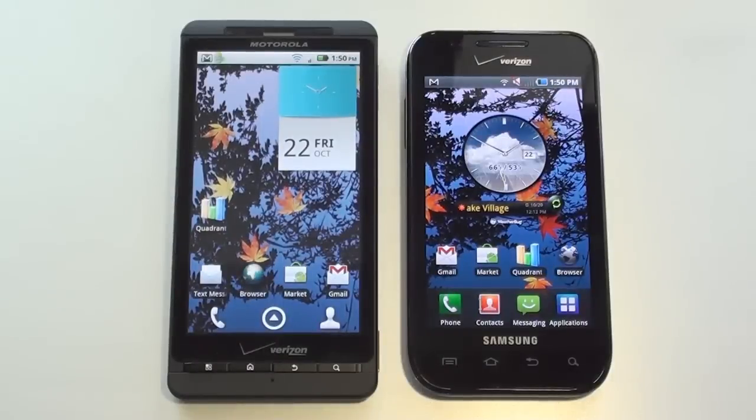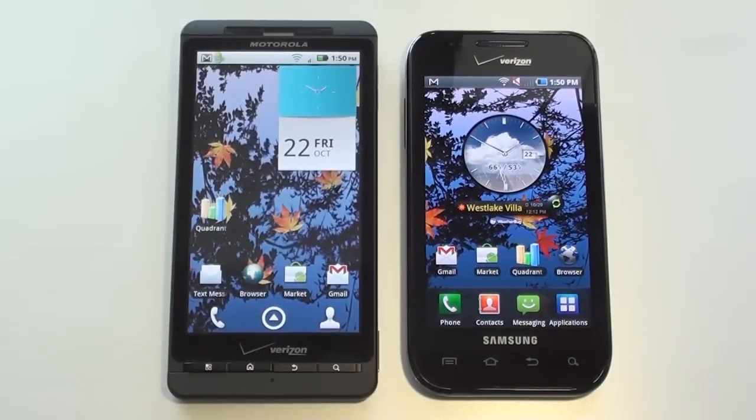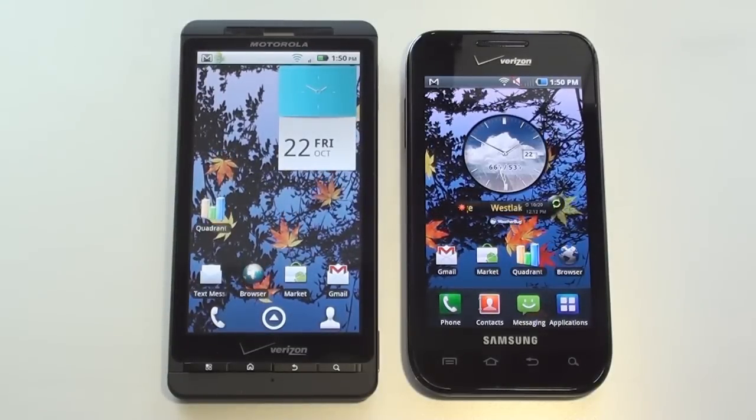Hey everybody, it's Craig with SmartphoneMV. Today we're going to have a face-off between a couple of Verizon heavyweights, the Motorola Droid X and the Samsung Fascinate. Both of them are dual-band CDMA, EVDO Rev-A 3G.